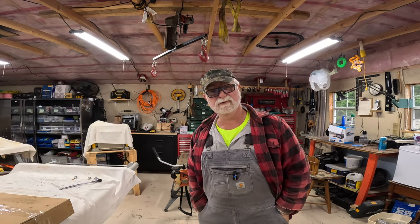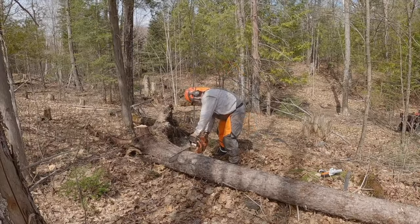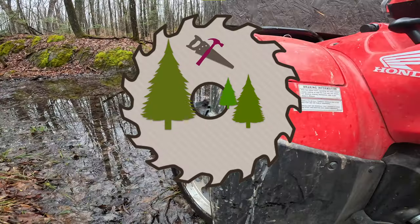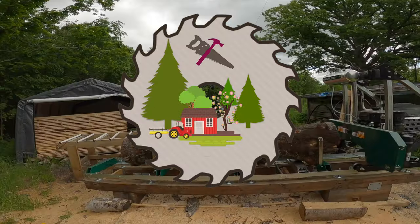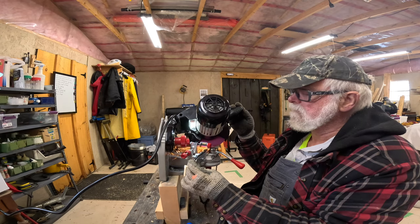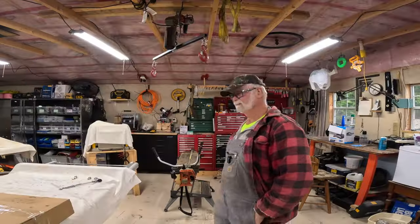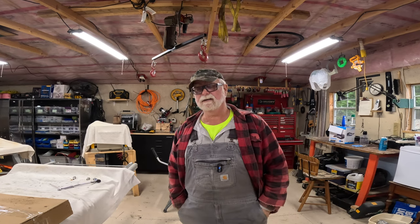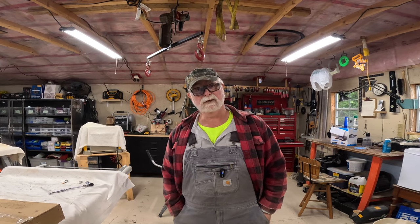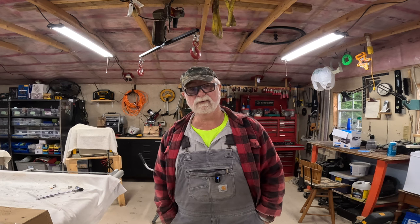Hello YouTube and welcome back to Retired for Life. So we've got a couple of jobs on the menu for today. It's a little late in the day. We've been working inside for a while, but one of the things I want to do is try to address the issue I'm having with my trimmer.